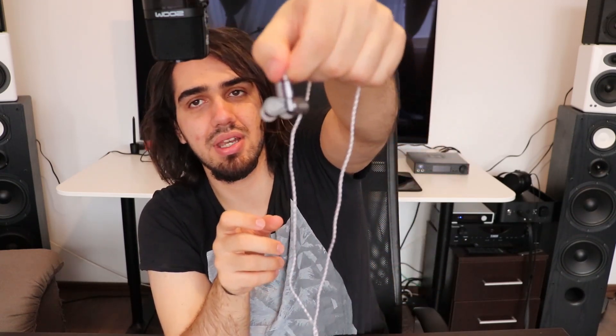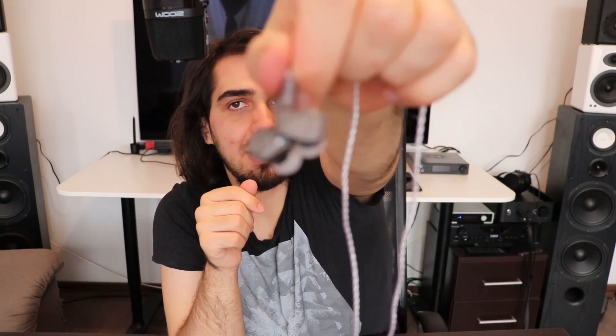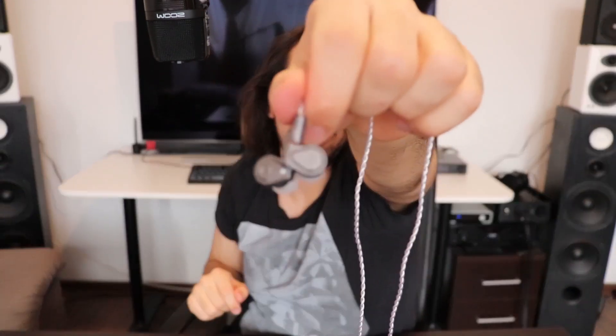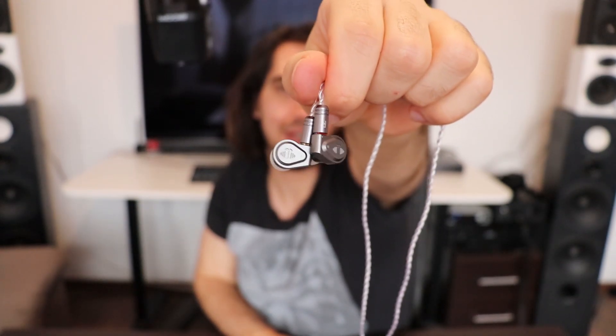Otherwise they are very solidly built. The IEM shells are made of metal, as you can see here — metallic IEMs. They have a little slit, a little cutout in the front, so they are vented. They sound pretty airy and open.